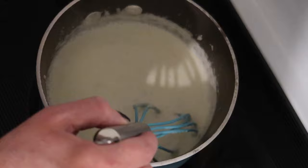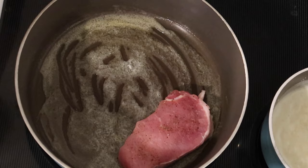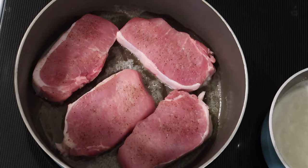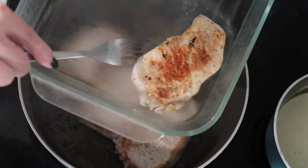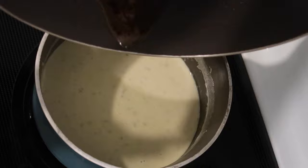While the sauce simmers on low, in a large skillet over medium-high heat I have one tablespoon of butter and I'm adding four boneless pork chops, salted and peppered on each side, browning about three minutes per side. I have the oven preheated to 350°F. I remove the chops to a glass casserole dish and pop them in the oven for about 10 more minutes to come fully to temperature internally.